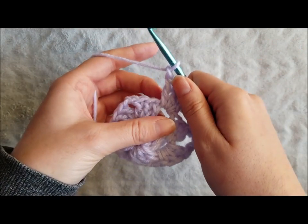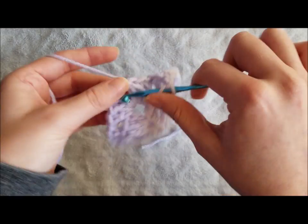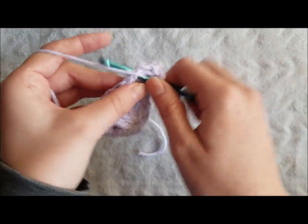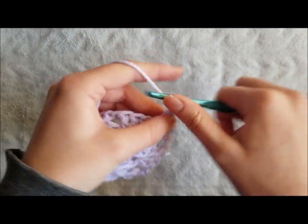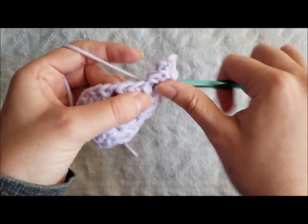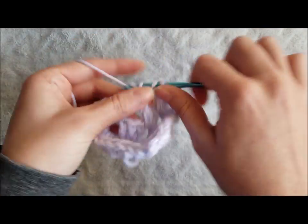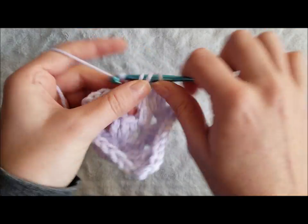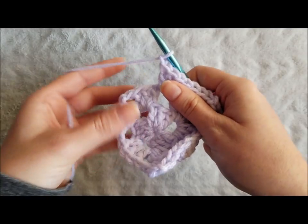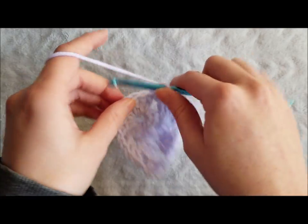Chain 1, now we're on to our corner, so we're going to make 3 double crochet, chain 2, 3 double crochet. Chain 1, 3 double crochet in the next chain 1 space. As we approach our corner, we're going to create, yet again, 3 double crochet, chain 2, 3 double crochet.